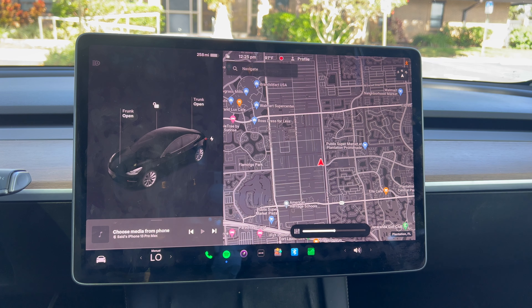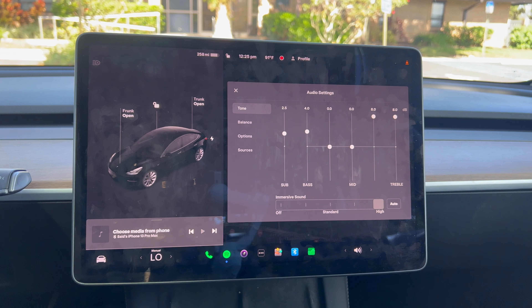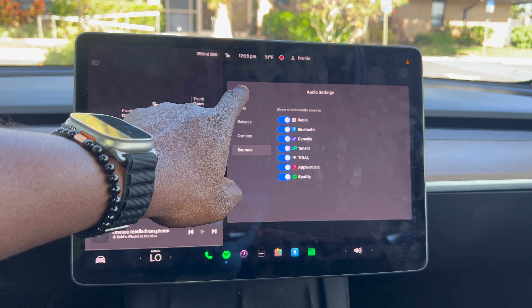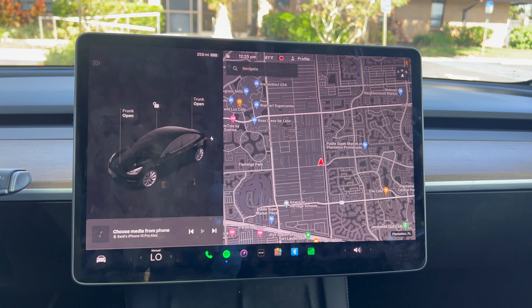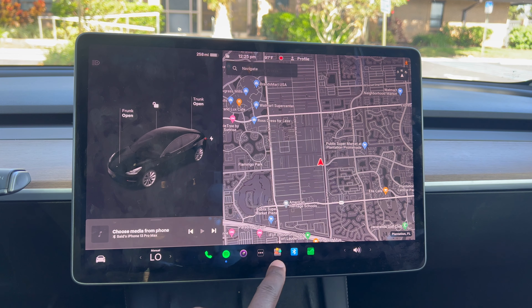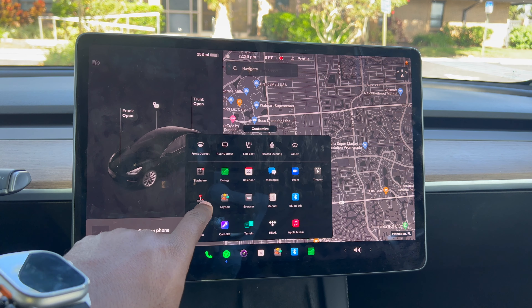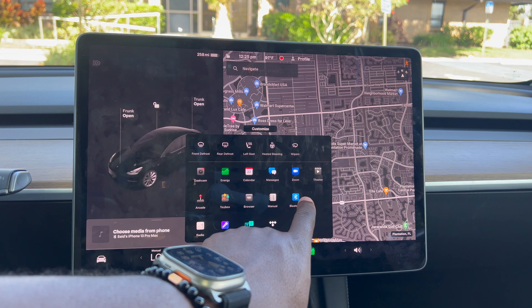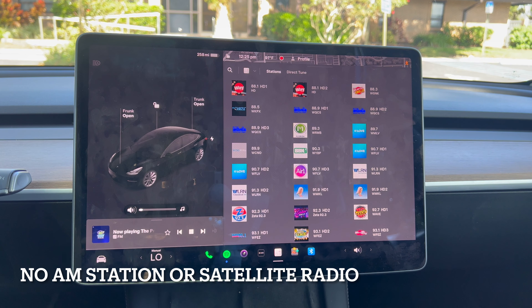On the bottom right you have your sound settings. In the apps section at the bottom, you can download more apps. I have Spotify, Zoom, dash cam, energy, arcade for video games, and Toy Box for a bunch of fun features. You also have Bluetooth to connect your phone and radio settings.